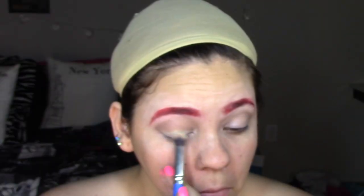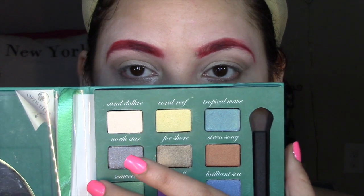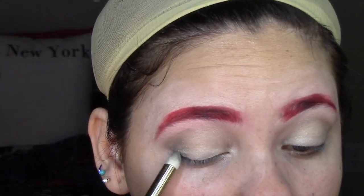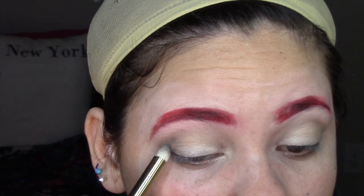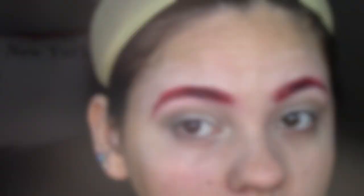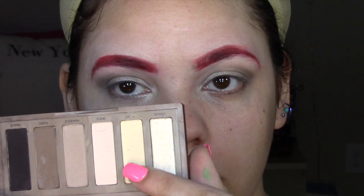Luego estoy tomando esta sombrita color champaña y la estoy poniendo en el párpado móvil a toquecitos, difuminándola con la sombra de transición. Luego estoy tomando este color gris plomo metalizado y lo estoy colocando en la esquina externa para crear profundidad. Luego estoy tomando la sombrita crema y la estoy colocando en el arco de mi ceja para iluminar esta zona.